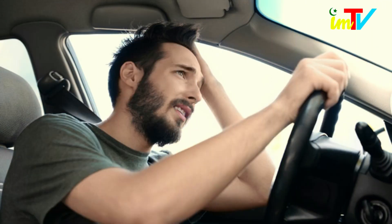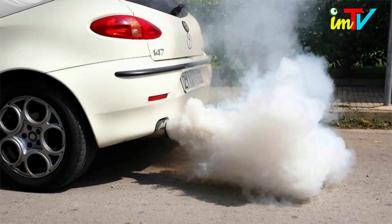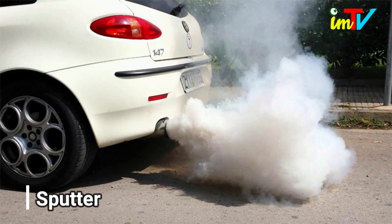You may also experience sudden, volatile changes in speed without any input from you. This may also take the form of a sputter. If your gas tank is full and your car still sputters when you hit the accelerator pedal, this could indicate water-contaminated fuel.